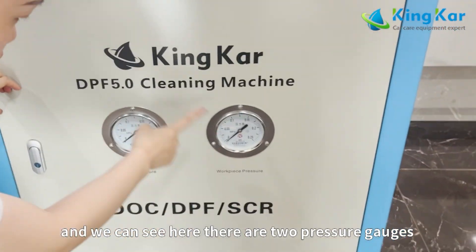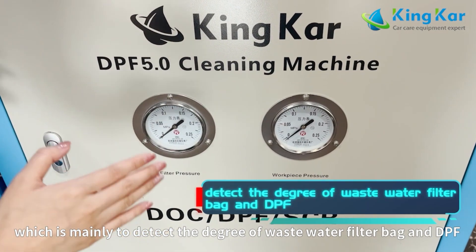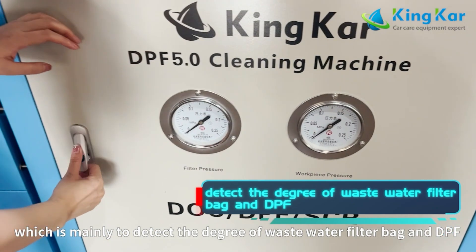Here we can see there are two pressure gauges, which are mainly used to detect the condition of the waste water filter bag and DPF.